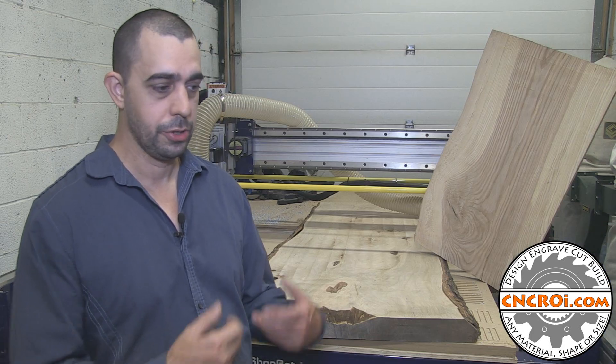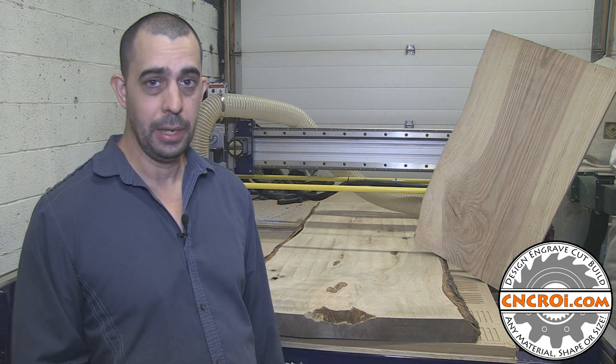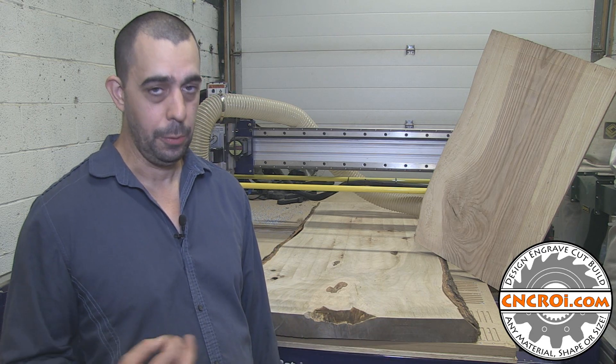Regardless of your need for live edge — whether it's custom furniture, signage, or anything in between — contact me at cncroi.com and we can make it for you.